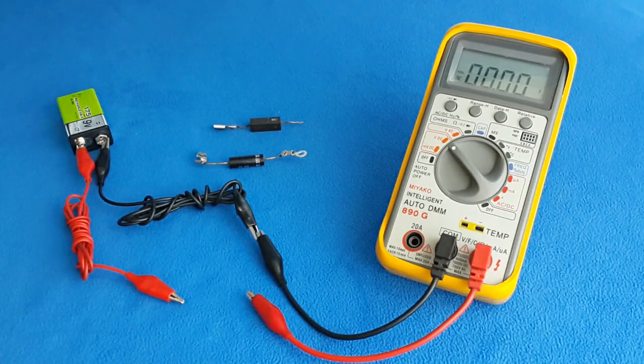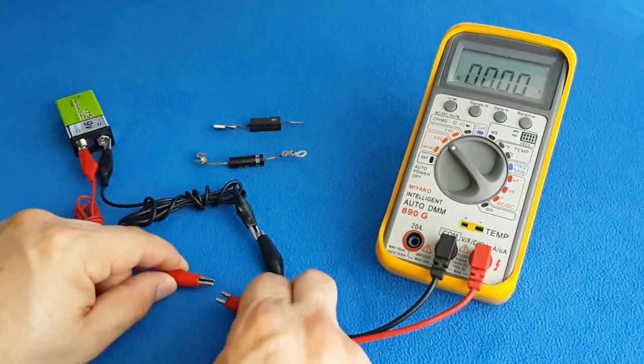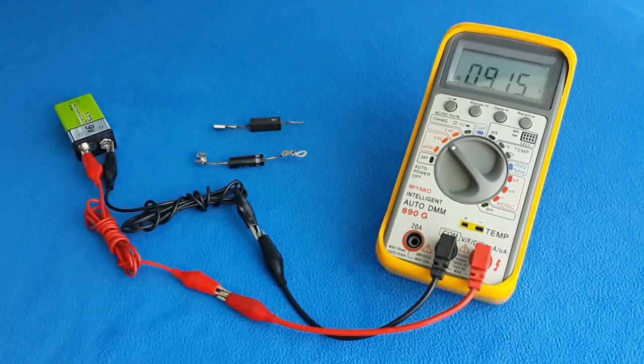So we have to use a nine-volt battery. First we have to make a measurement of the voltage so we know what we're dealing with. The reading is 9.15 — about 9 volts.